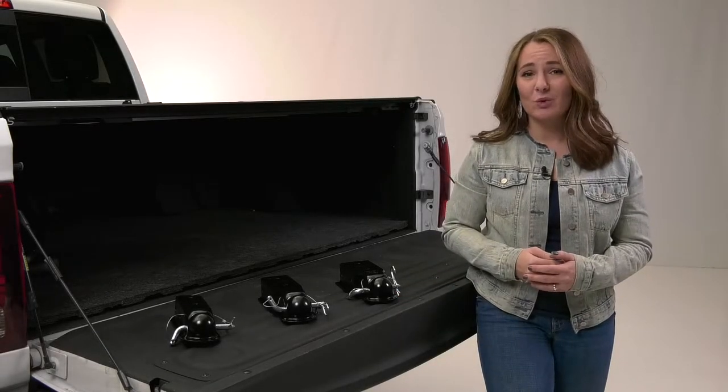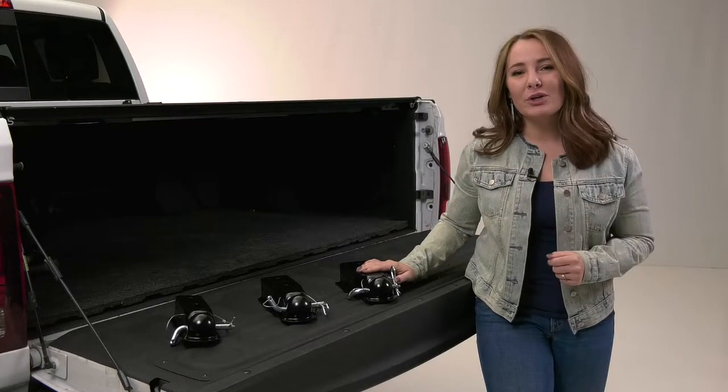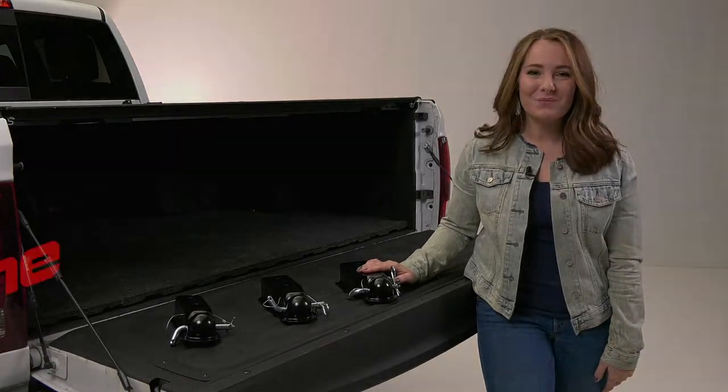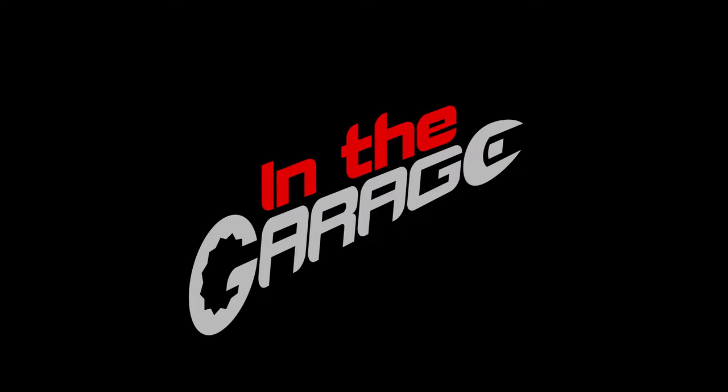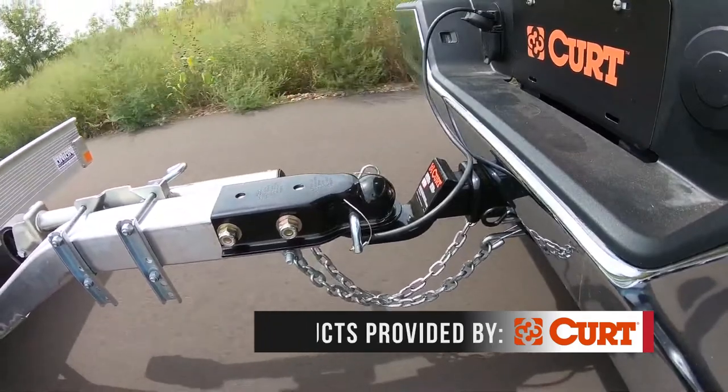Coupling your trailer can sometimes be a hassle, or leave you wondering if you have a super secure fit. The Quick Pin from Curt takes all those troubles away. Because the Quick Pin doesn't use a latch, hookup is as simple as possible.